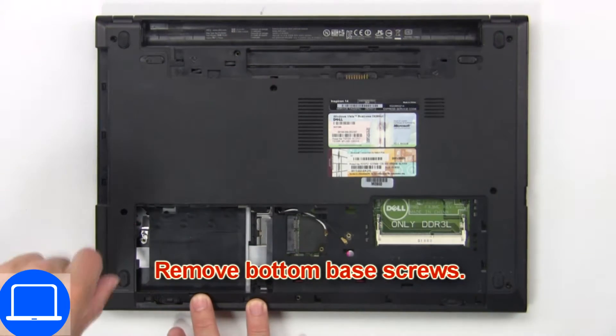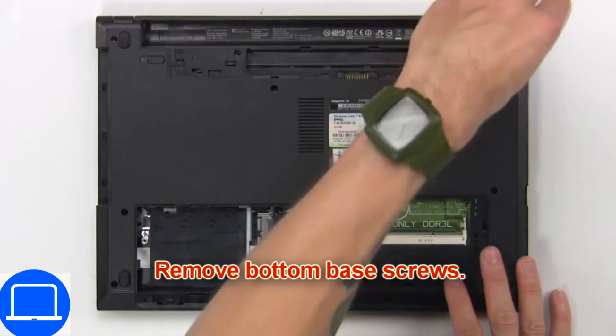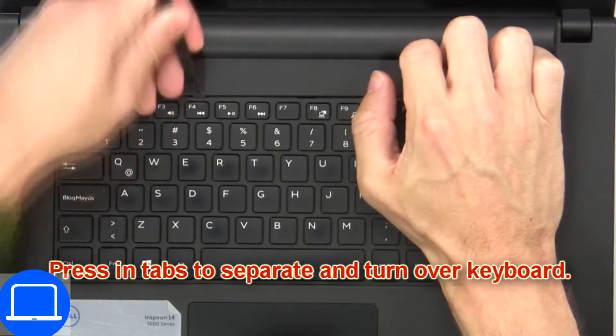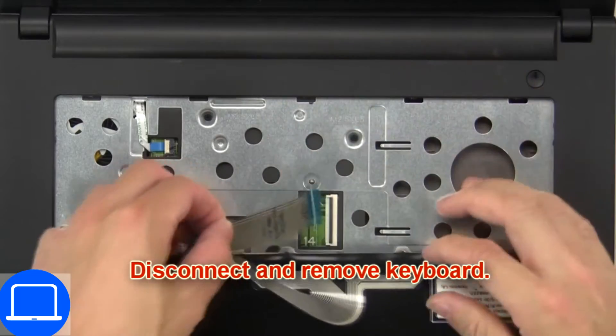Now remove the bottom base screws. Now press in tabs to separate and turn over the keyboard. Then disconnect and remove the keyboard.